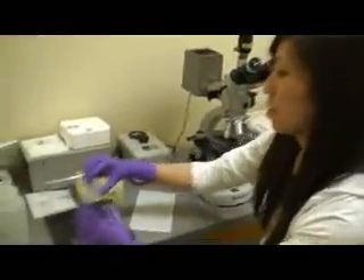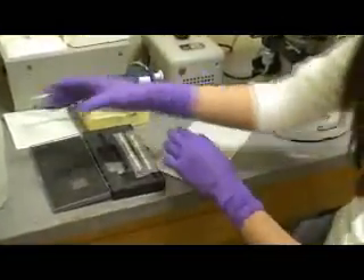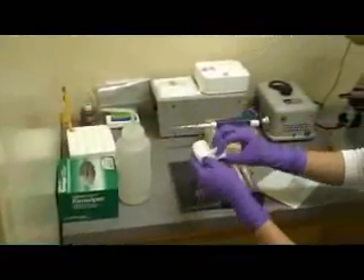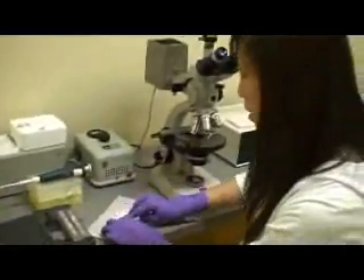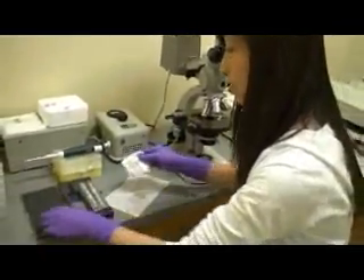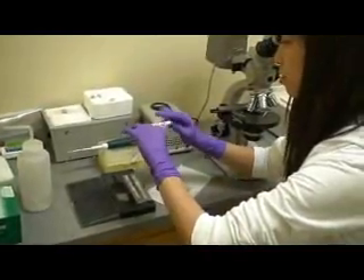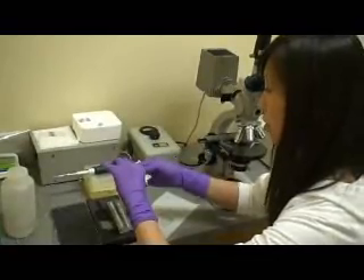So to begin, in order to count the cells accurately, you have to clean the hemocytometer first. You take the chem wipe and use a little bit of the 75% ethanol, wipe it down, and also clean the slide. Make sure that the ethanol dries up before you begin injecting your sample into the hemocytometer.